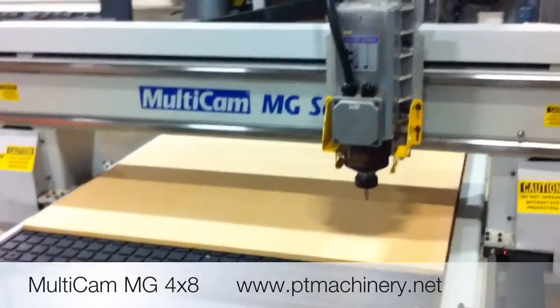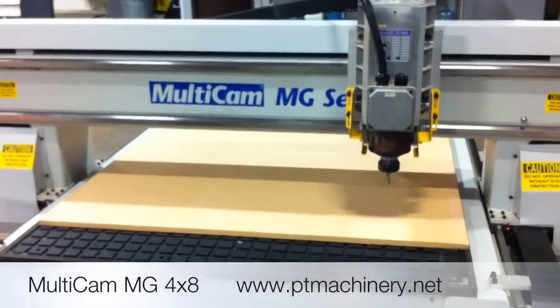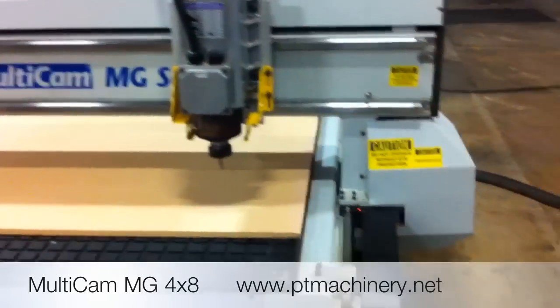This is a quick look at the Multicam MG CNC router. This is a 4x8 table and I've just turned the power on on the main power switch.